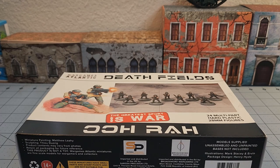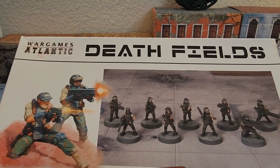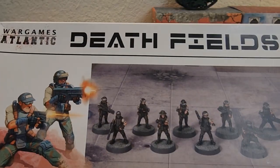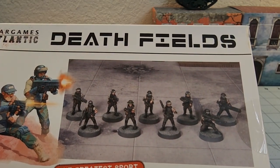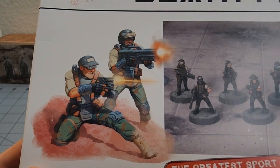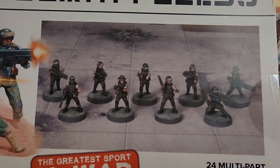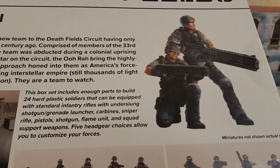Hey everybody, welcome to Obscurities and Miniatures. Literally while I was filming my last box of Wargames Atlantic stuff, this showed up — another box from Wargames Atlantic, not that I'm complaining. We have now the Hoorah for Wargames Atlantic's Death Fields line of sci-fi soldiers in the grim darkness of the far future, or just another glorious day in the core.